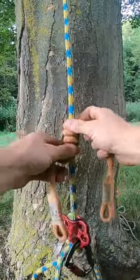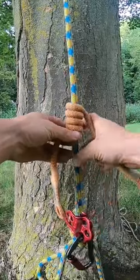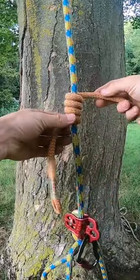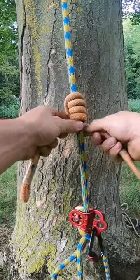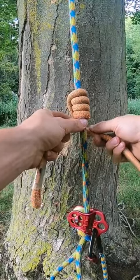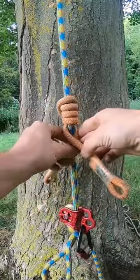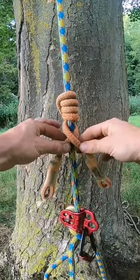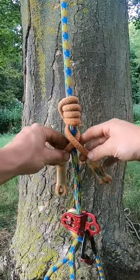You position the eyes so they're roughly at the same level. You bring this right leg down and over the top of the left leg, and now these need to alternate. So because this is over this, now needs to be under, and then this leg is now over. If you had longer legs you'd carry that on — over, under, over, under — but this size of hitch is perfect.